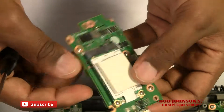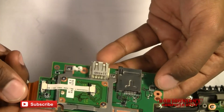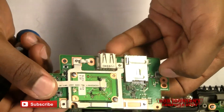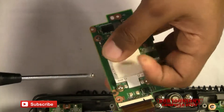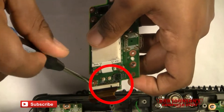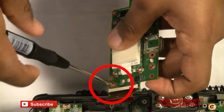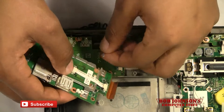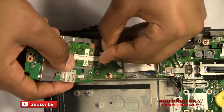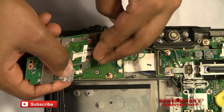Let's turn it over and double-check — we missed one here. Okay, now we're going to reconnect the antenna wire to the coaxial connector on the Bluetooth.